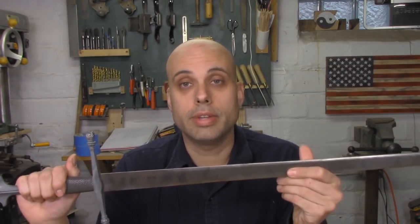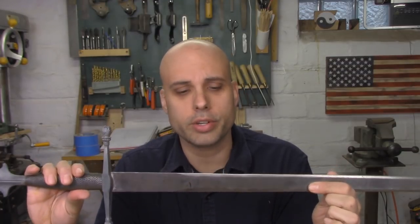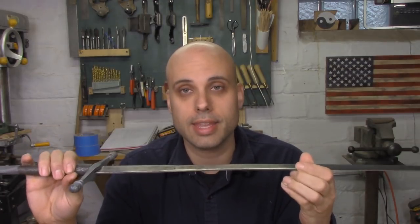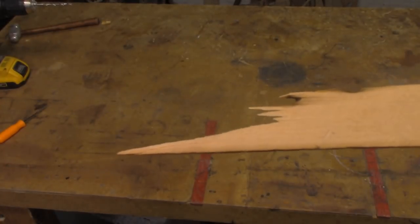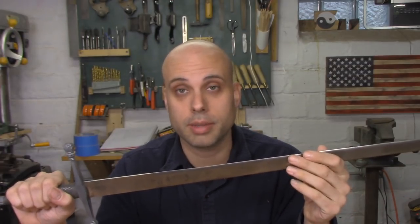The obvious approach is to just get a sword and make a copy of it out of wood. But this turns out to be a terrible idea. This isn't a real sword, it's a reproduction, but it's enough to get the point across. I can't just make this out of wood — for one thing, it's much too thin. If I made the blade like this, it would be really likely to break, and a broken sword made out of wood is way more dangerous than a real sword because you'd have a very splintery end that could really hurt somebody.